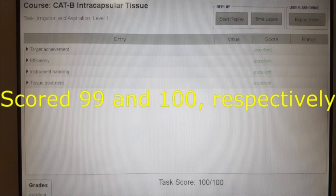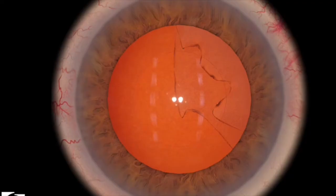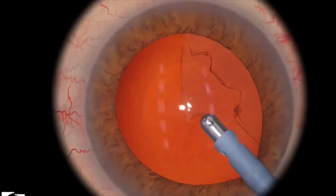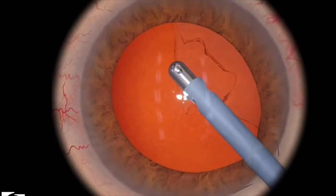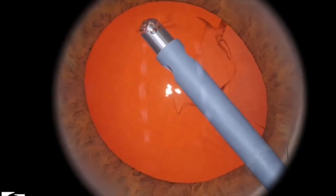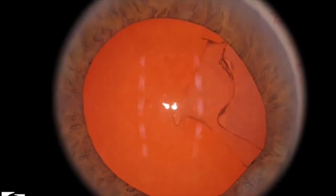I scored 99 and 100 respectively on both levels. Here's what you shouldn't do in this particular level: you shouldn't engage the anterior capsule. I'm just zooming in a little bit — there, you've engaged the anterior capsule.